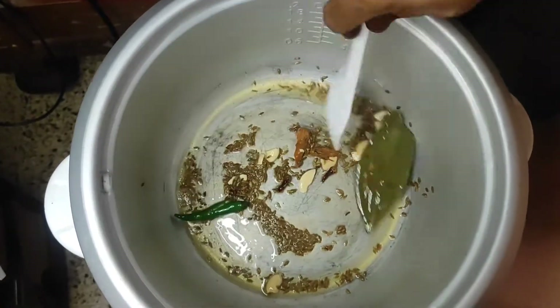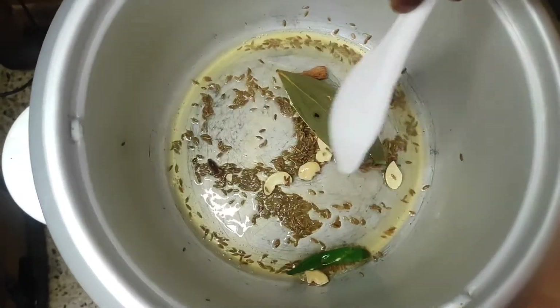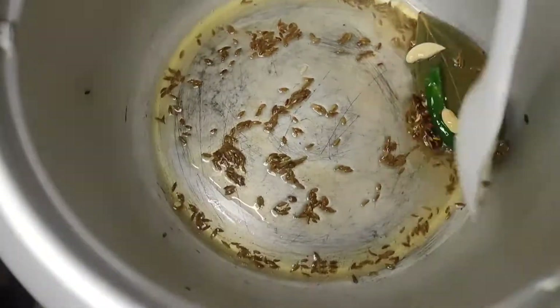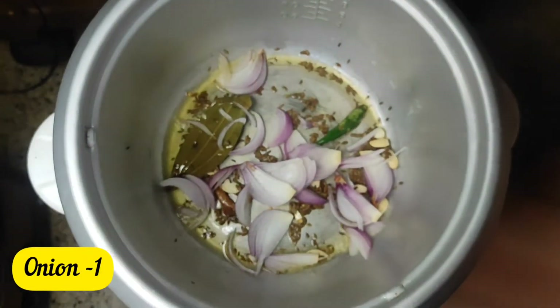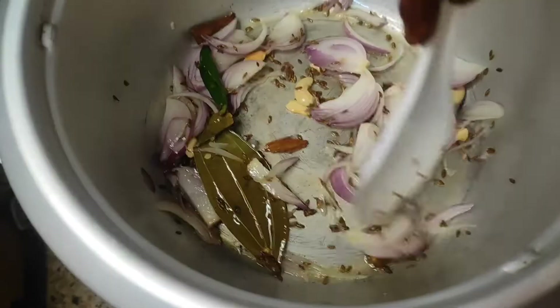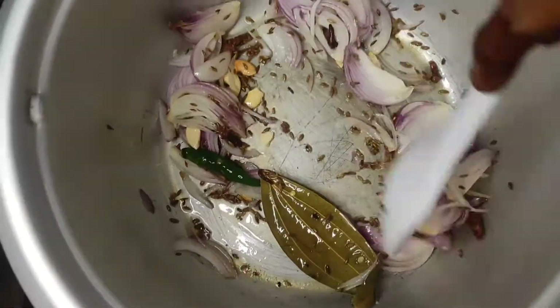Add some ingredients to the pot. I am going to cook it as well. You can put it in half and add it to the pan. Now I am going to cut the onion and add it to the pan.